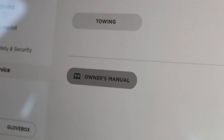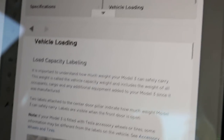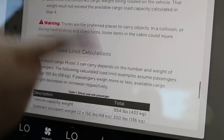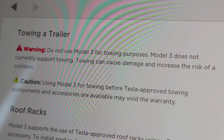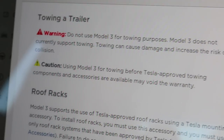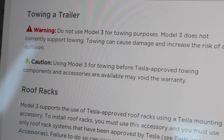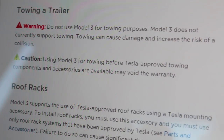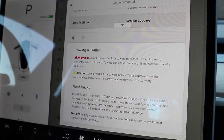Question number six: what does the manual say about towing capability? Go to Owner's Manual, under Specifications, Vehicle Loading. It talks about towing a trailer. It says warning: do not use Model 3 for towing purposes. Model 3 does not currently support towing. Towing can cause damage and increase the risk of a collision. Caution: using Model 3 for towing before Tesla-approved towing components and accessories are available may void the warranty. So it looks like right now the Model 3 is not able to tow a trailer.